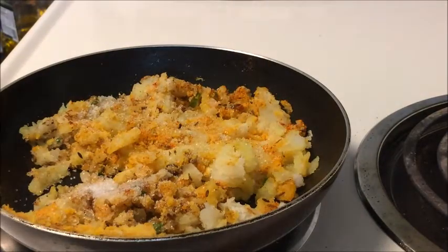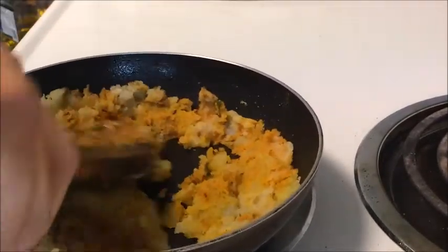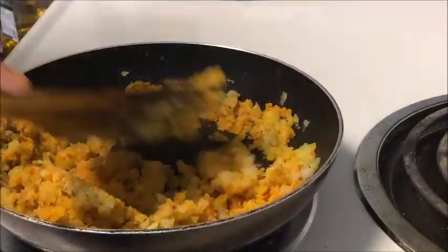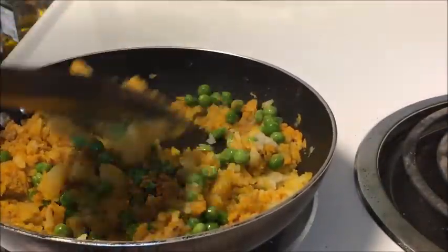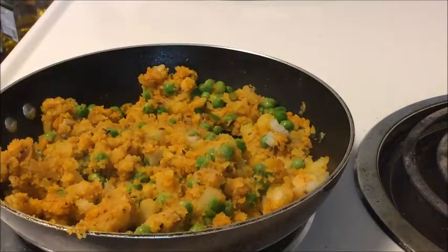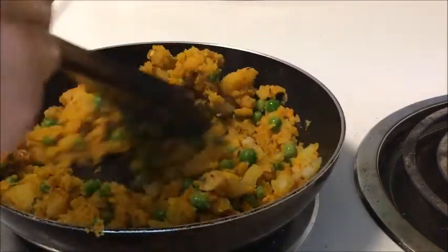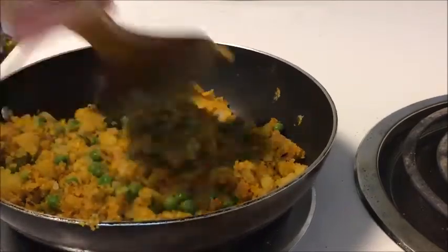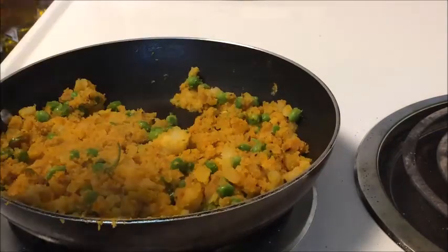Add salt as per your taste. Add the frozen peas and keep cooking until the peas are done. At this point I'm done making the stuffing.